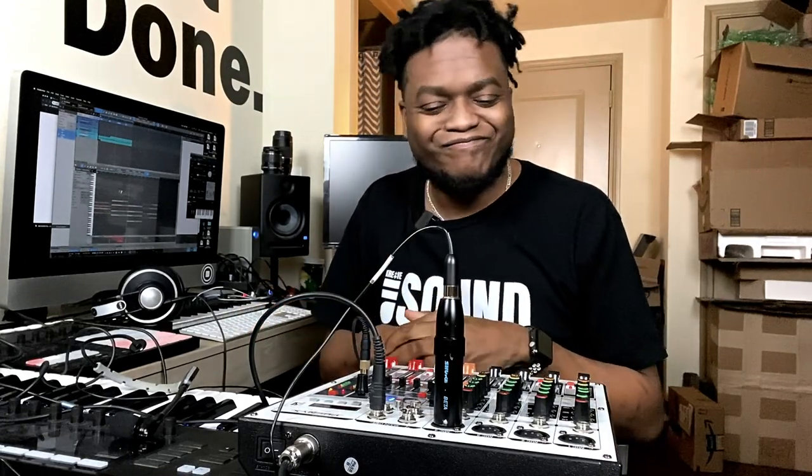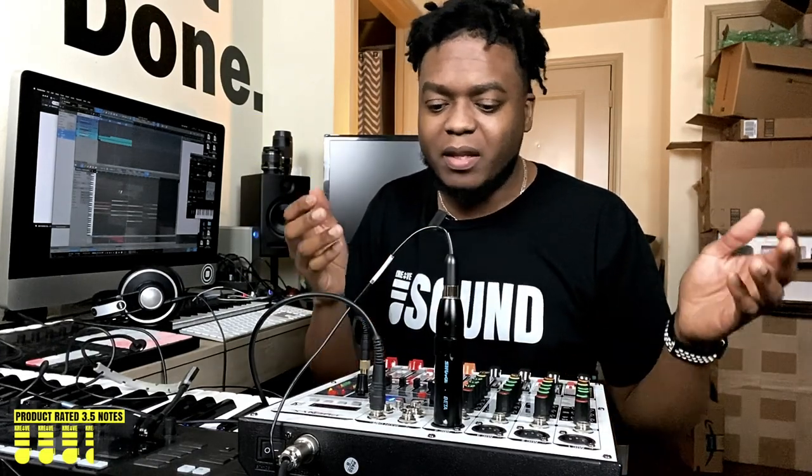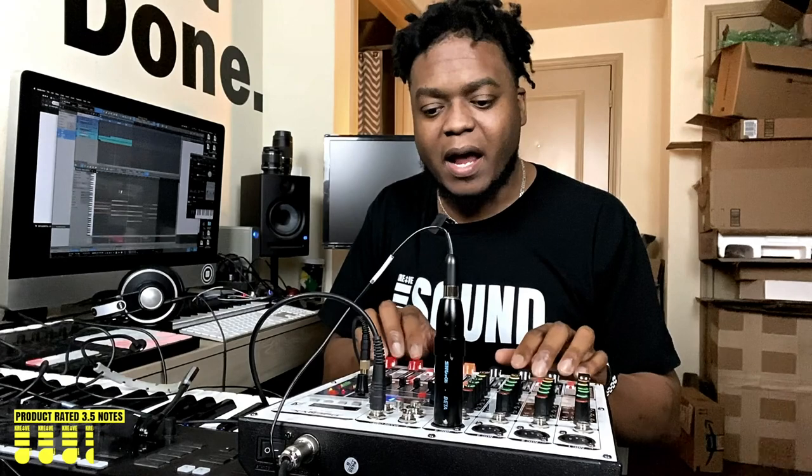However, if you're not looking for that, then this unit definitely fits you. So if I had to rate this unit, I would give it three and a half notes. That's based on what I mentioned earlier — the build quality is a little flimsy to me, and I mentioned it doesn't have auxiliary outs, but again, that's just based on preference.